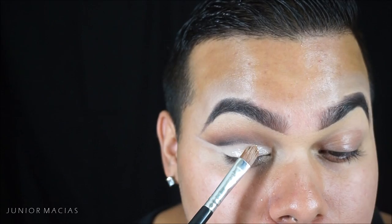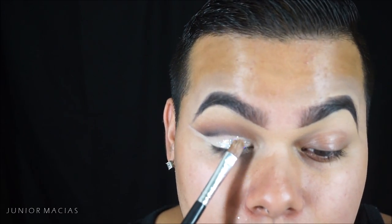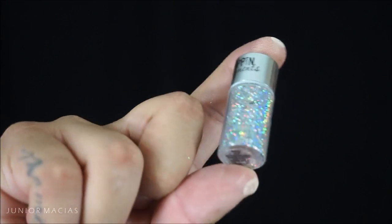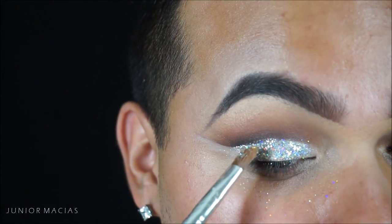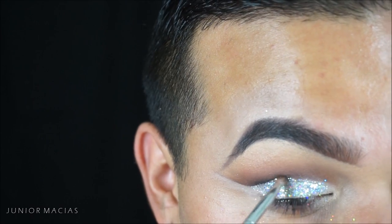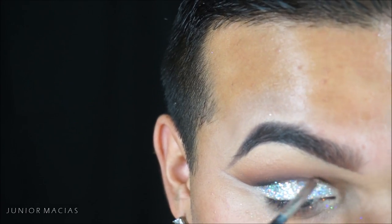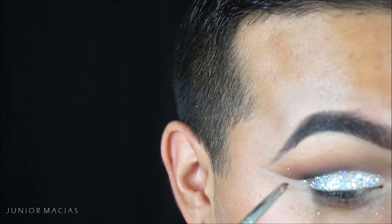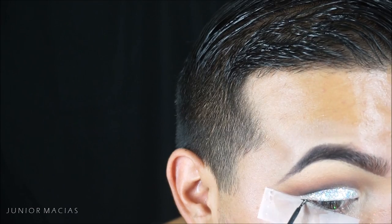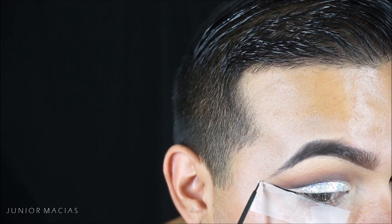For glitter, my glitter adhesive is the NYX glitter liner — and then this bad boy is King Me from Hard Candy, which is just a glitter I got at Walmart, and it's amazing. Then I'm sketching out and intensifying the crease again after the glitter so that my crease pops. Then I applied some sticky tape.